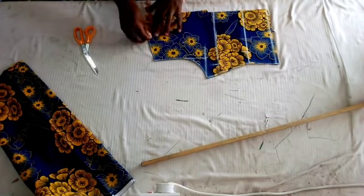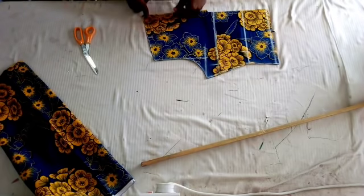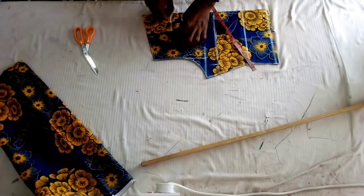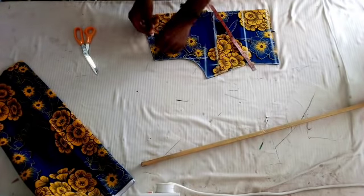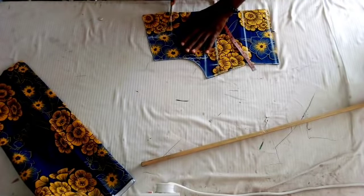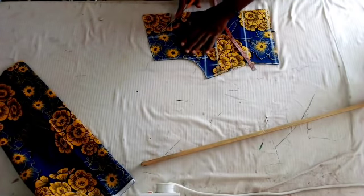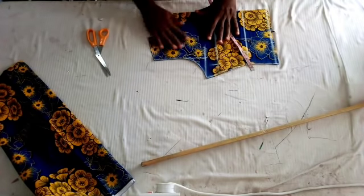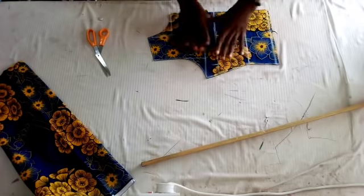So I'm marking out my neckline — marking 4 inches from the bust side. I'm going to give it a round curve. That is the front bodice.